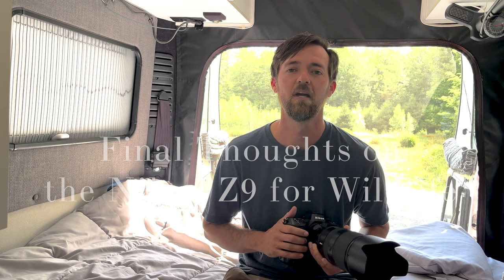Hey, what's up everybody? I'm here in beautiful New Hampshire photographing common loons for two full weeks. I have clients coming in and we're photographing these beautiful birds with their very cute chicks. Just had one hatch yesterday, so I got a one-day-old chick. It's very, very adorable.